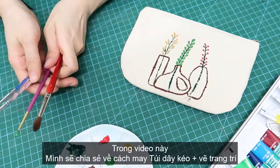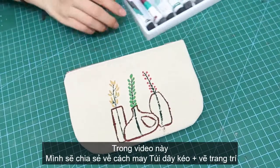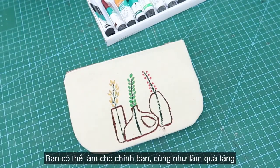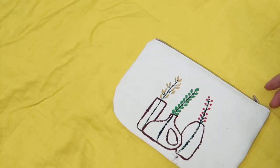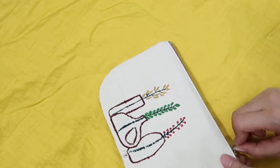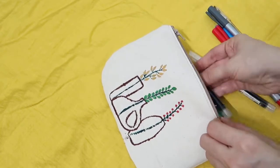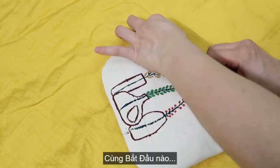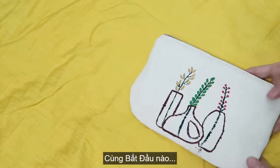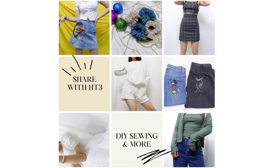In today's video, I'm going to be sharing with you all how to make a zipper pouch. It's super easy and quick to do. I'll also show you the way to decorate it. I'm gonna use the acrylic color to paint on the front side of this pouch. I like to make it for myself and as gifts for my friends. Okay, let's get started.